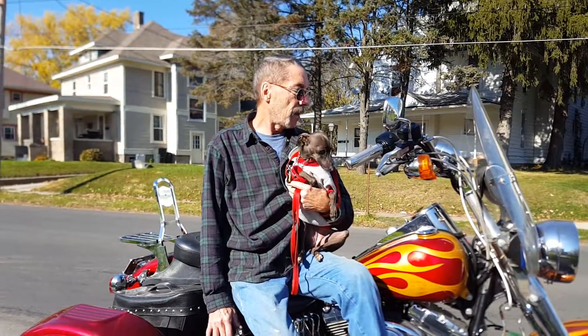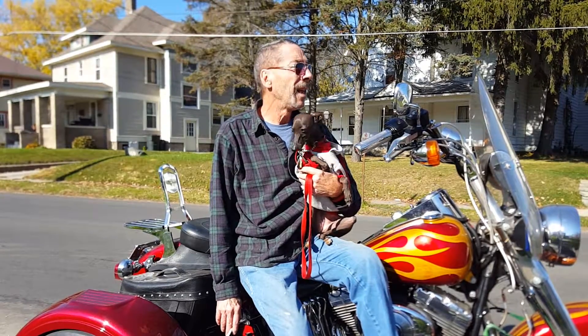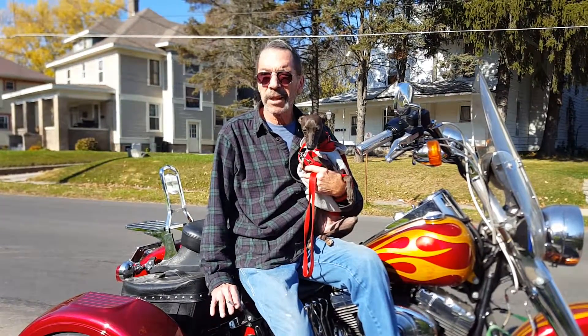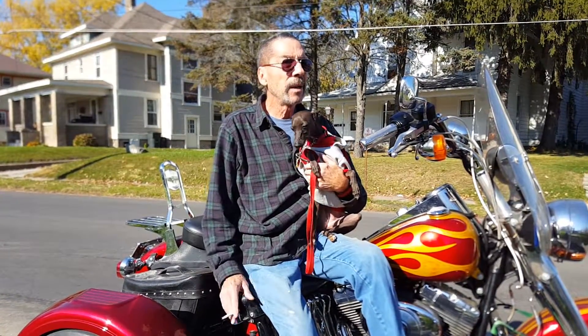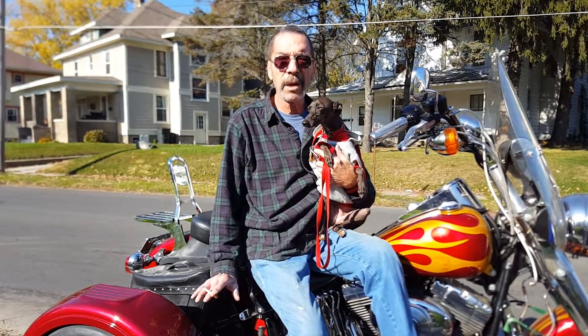I'll tell you right now, if you come to a point where you don't want to get rid of the bike like I did — because I love the bike too much — the confidence level is like 180% from when I just had the two wheels. So I would suggest anybody that wants to trike their bike, get a hold of David. He treats you right and he backs up everything that he says.